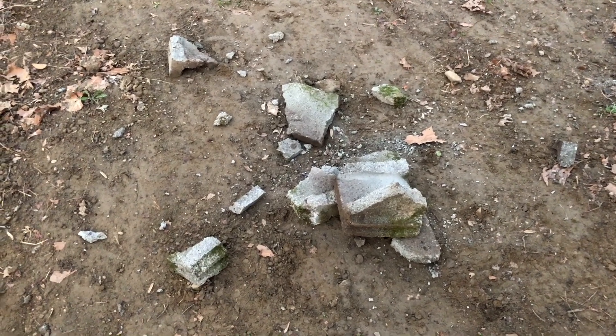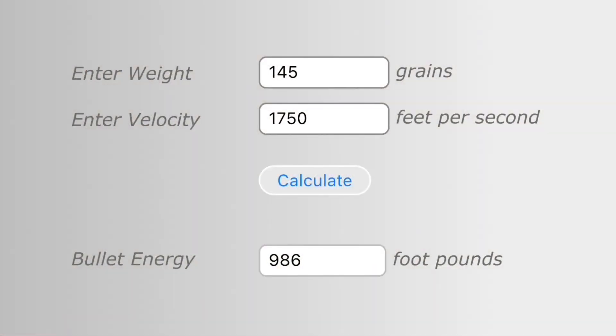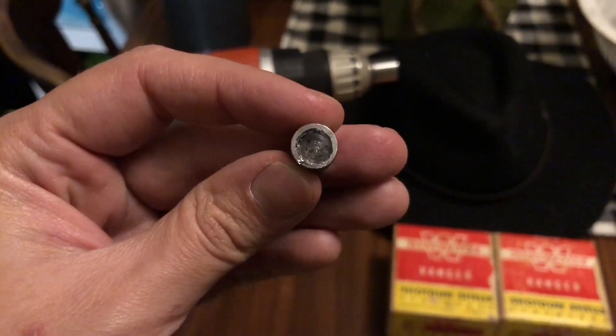We couldn't get the chrono to cooperate, but the data should give us 1750 FPS, which results in 986 foot-pounds of muzzle energy with a 145-grain bullet — that was the average weight they came out as. That's pretty respectable, especially out of a .410. Again, this was a .41 Magnum bullet — they weighed 210 grains before drilling them out to make foster slugs. The .41 Magnum is a really cool round — right in between the .357 Magnum and .44 Magnum in size, but its power is honestly not that much different from a .44 Magnum.